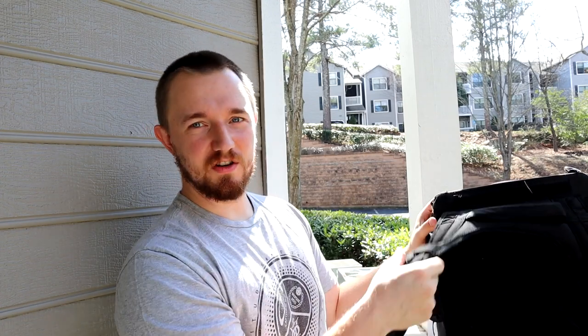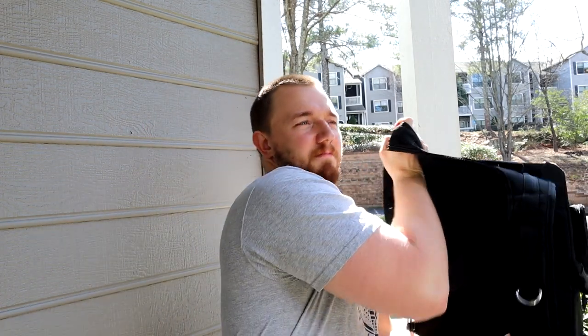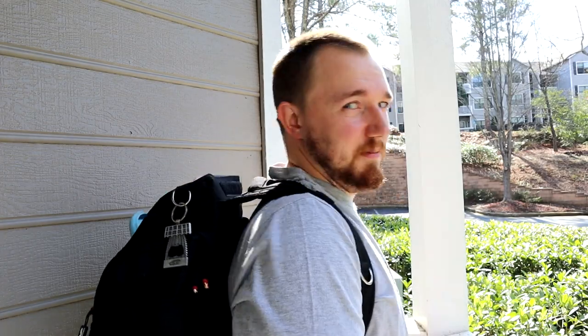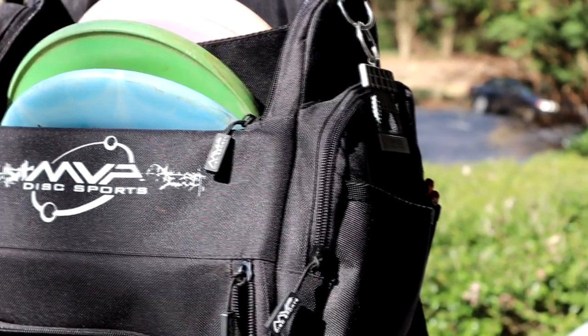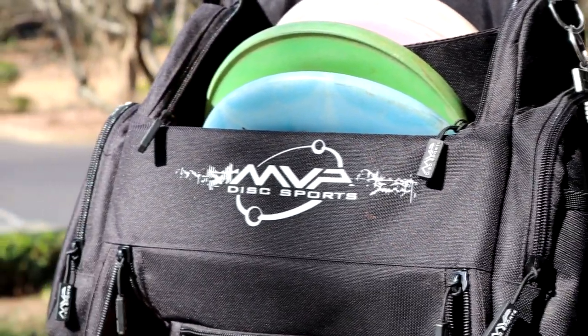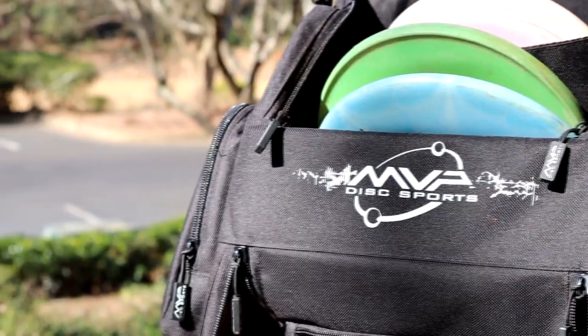I really like the straps on this bag because they're extremely comfortable. It's a standard backpack style bag — fits nice and comfortably. We have two straps to tighten the bag; we can tighten it up just like that, so now it sits a little bit higher. To loosen it, all you do is take these little tassels and just pick them up. I like to keep it a little bit tighter — the straps are really nice on this bag.